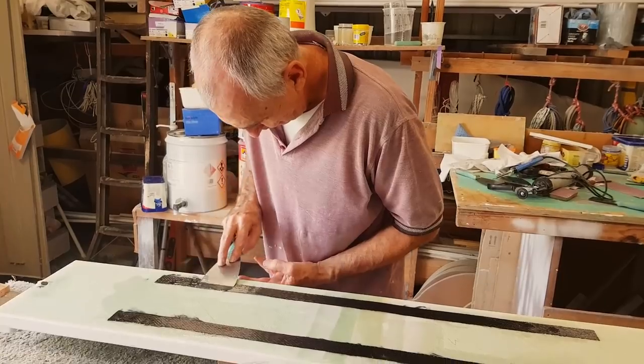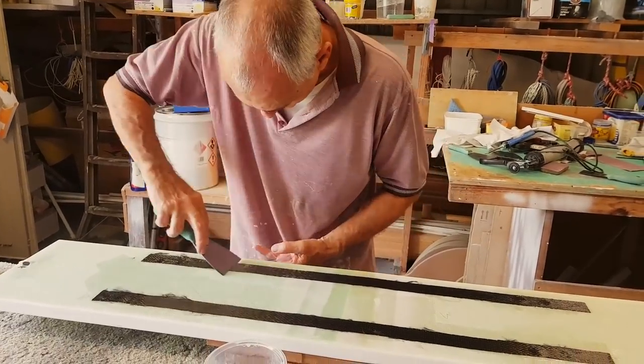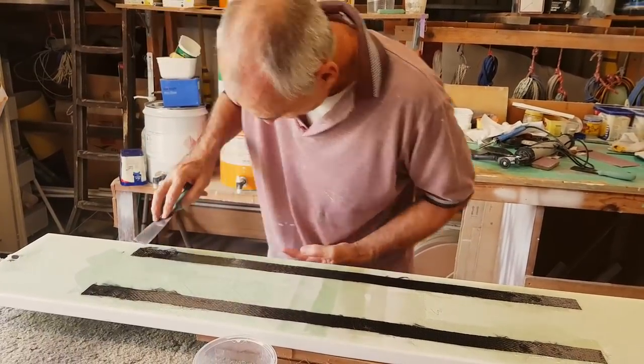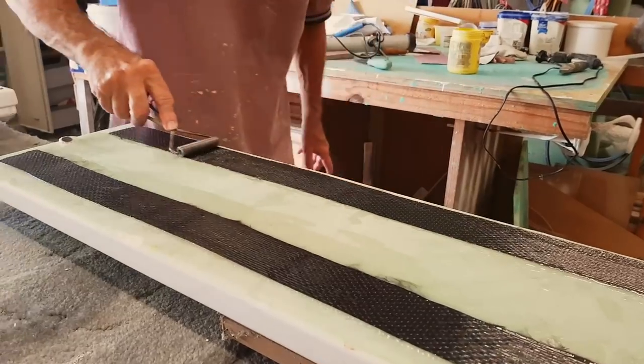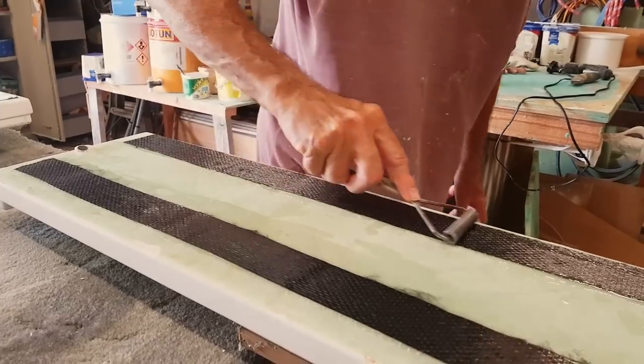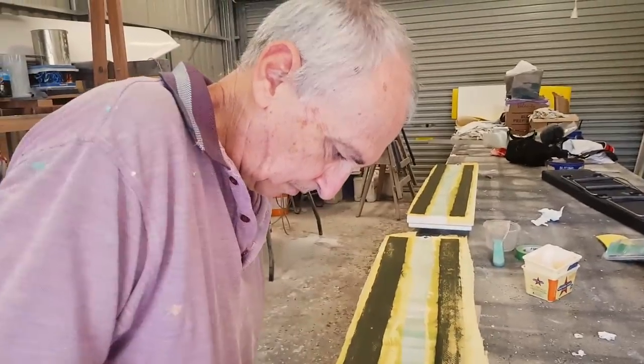According to David, nothing can be too strong. He couldn't resist reinforcing our seats with carbon fiber, leaving us with probably the fanciest Porter boat seats in the world. While carbon fiber may seem space age, it can be just as simple to use as fiberglass.